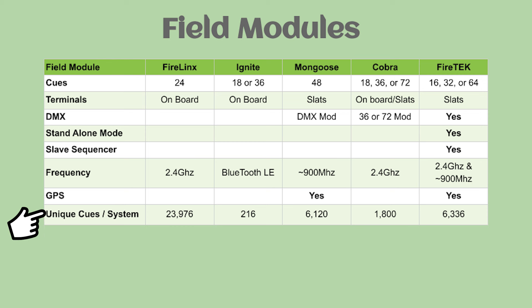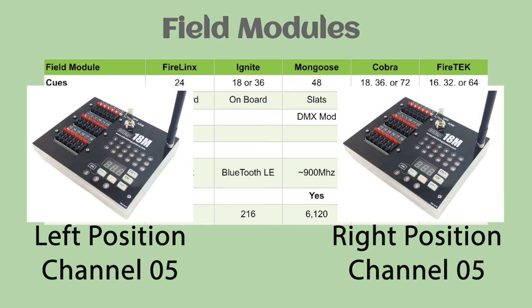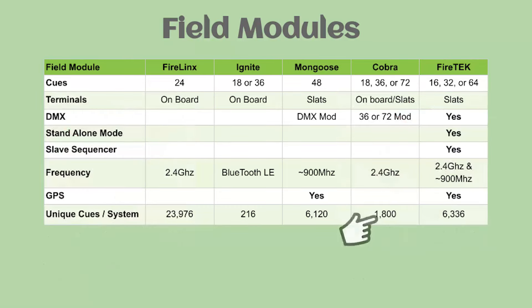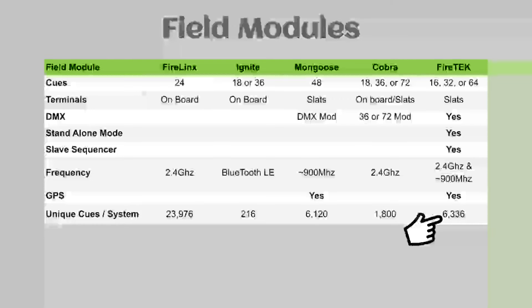In terms of total queues per system with one controller: FireLynx claims nearly 24,000 queues. Ignite, limited to six modules with the 36-queue module, gives 216 queues. Mongoose is 6,120. Cobra at the current stable firmware of 100 modules per controller is 1,800 queues — keep in mind a 36-queue module counts as two channels. Cobra also allows multiple modules on the same channel for identical left and right stations without using extra controller channels. FireTek with the 64-queue module yields 6,336 queues per controller.